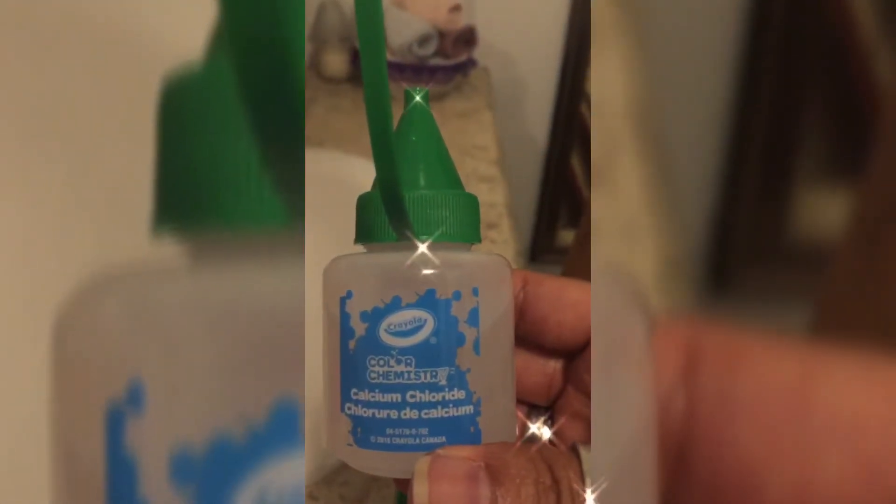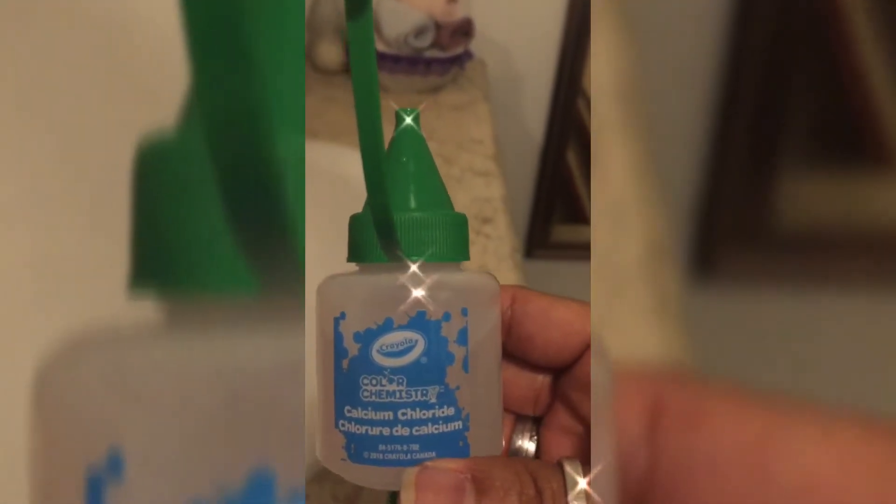So, Aliyah is going to do the glow worm. So, what are you going to do now? Put it in the jar container. This is a Color Chemistry Calcium Chloride.